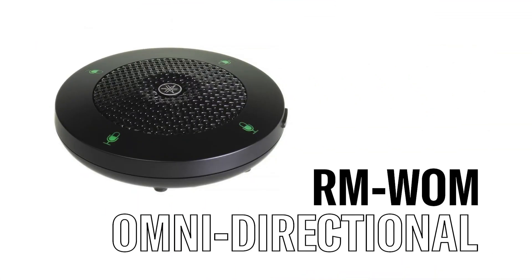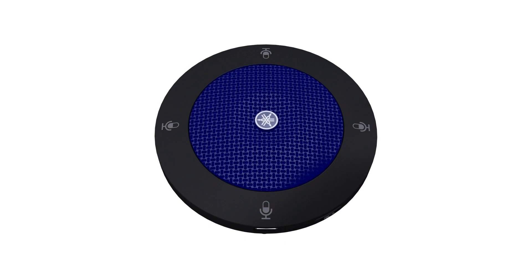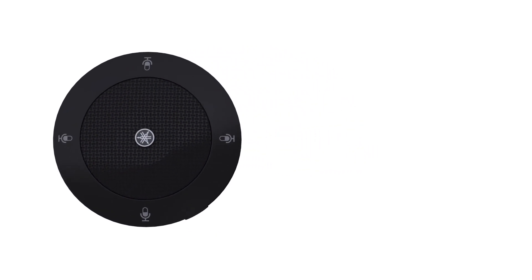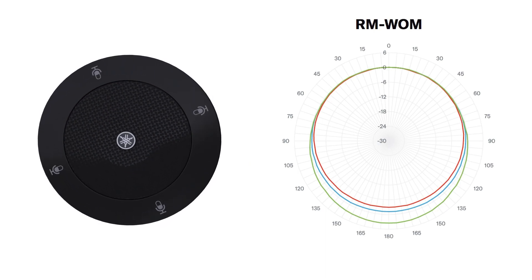First, we have the RMWOM, and as we can see, it has a perforated ring in the center that houses the actual microphones. The WOM has a 360-degree pickup pattern, which means that it picks up sound from all directions, as seen here on the graph.